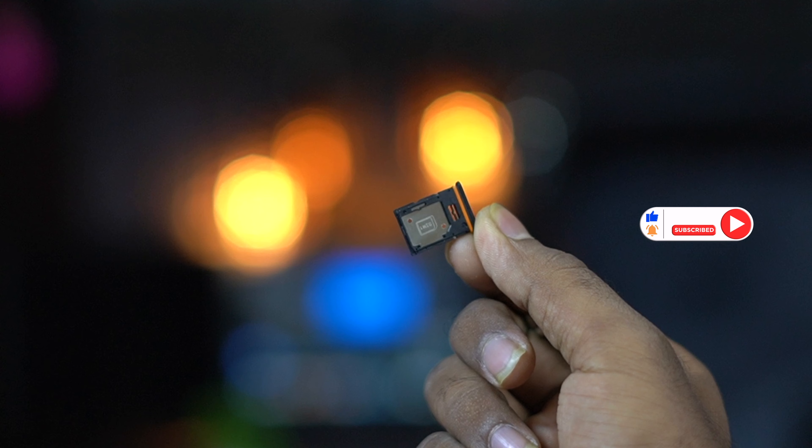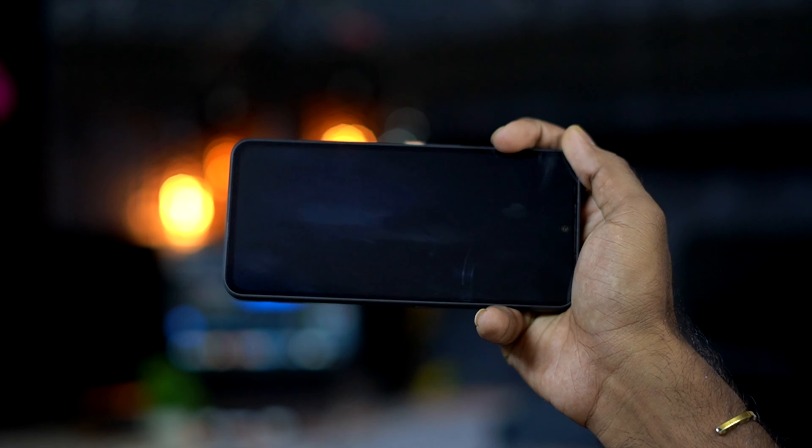In this case, there is a hybrid slot — there is no dedicated memory card slot. You have to sacrifice the SIM for the memory card. I have to talk about the display at this point, so I have to cover this display properly.